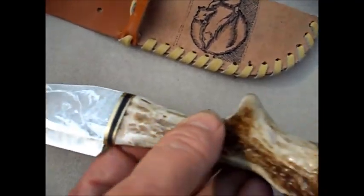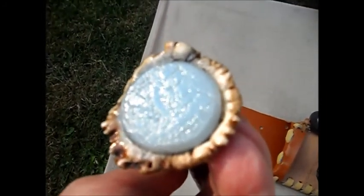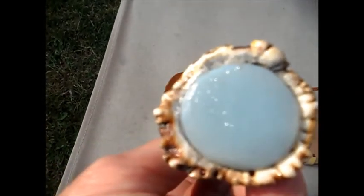The back of it has a wolf on it, but unfortunately the camera isn't going to pick it up easily. I'll try to lean it back — it's engraved with a howling wolf on the back.